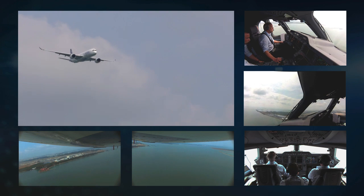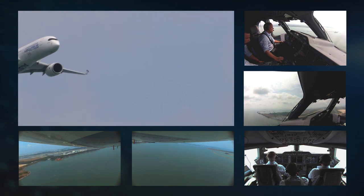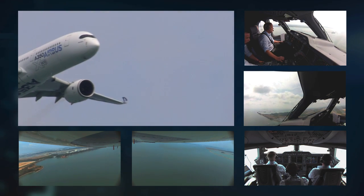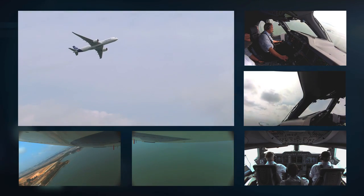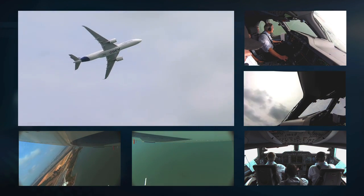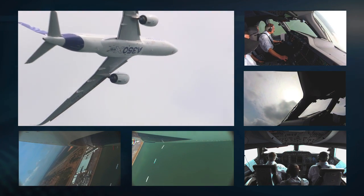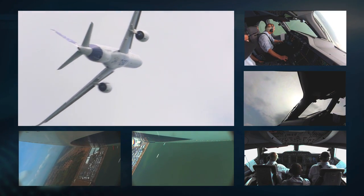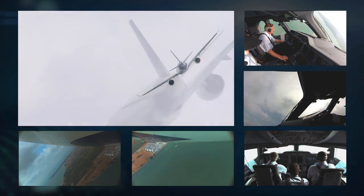Descending back down to 600 feet again, the next maneuver is a 360-degree turn — a complete circle flown in front of the crowd. We climb as we go away from the crowd, starting at about 600 feet and climbing up to around 1,500 feet at the far side of the turn, again using about 40 degrees of bank angle.